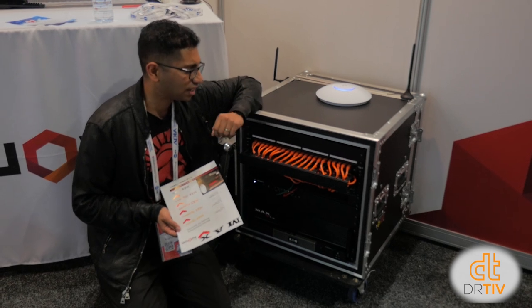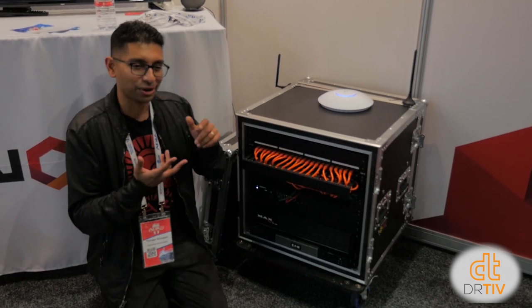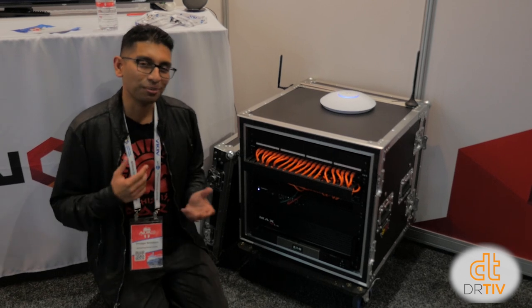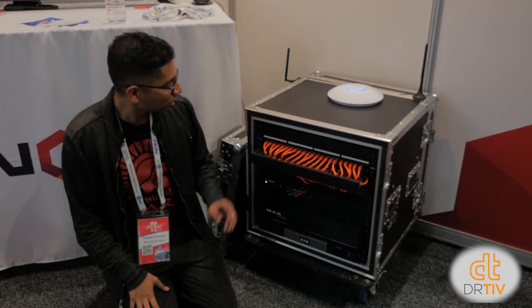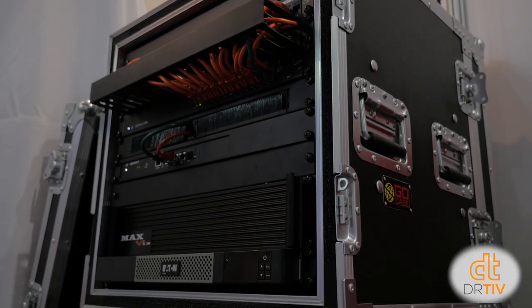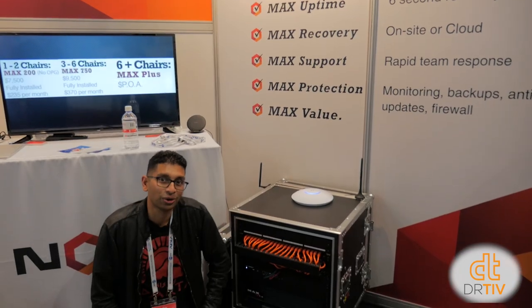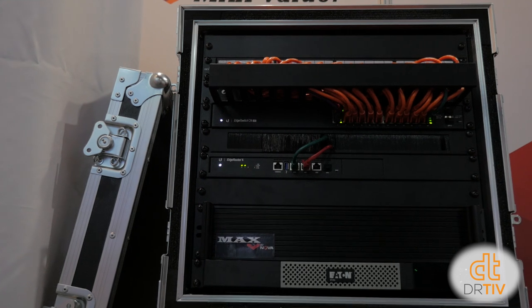I do all the IT stuff at my practice myself, and it takes a lot of time — I'm not with my patients and I'm not at home with my wife. So I'm looking for someone who knows more than I do to handle data recovery. Nova, who've been doing it for 30 years, might be the place for me. I'm quite impressed with this Max solution — it uses virtualization. They can fit into a rack too, and I think they use UniFi routers for Wi-Fi. Something redundant like this might be the way to go.